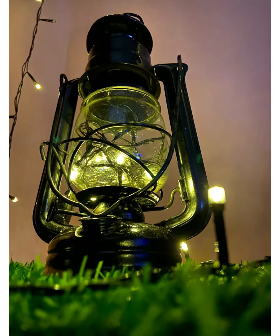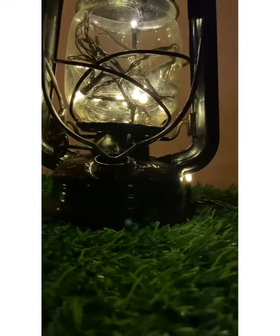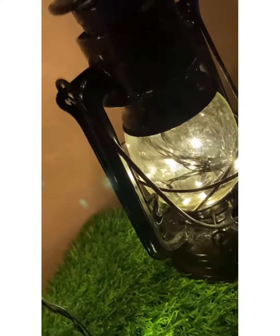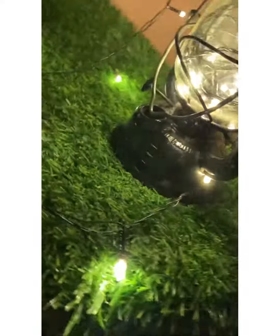Gone are the days when these lanterns — I mean bobo — served as light when there was no electricity. But when we were finally blessed with electricity, these lanterns became useless and we had nowhere to put them, so they ended up in our storerooms. Now it's time to bring them out, paint them, and make them useful again.